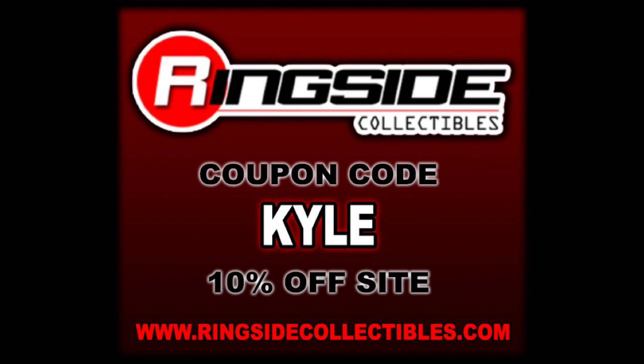Welcome everyone, Kyle here, and welcome back to the channel for another WWE Superstars Series 6 unboxing and review. Today on the channel we got the Walmart exclusive Mr. Perfect and Bam Bam Bigelow. But for all your wrestling figure needs that are not Walmart exclusives, make sure you're hitting up Ringside Collectibles - use discount code KYLE, save yourself 10%. Got to get a deal out there.